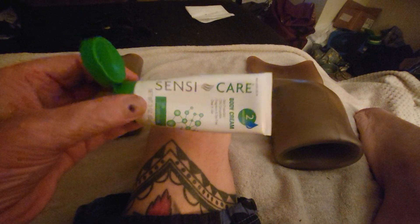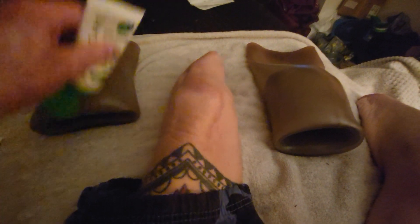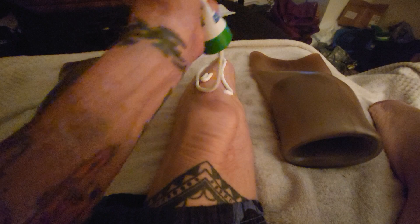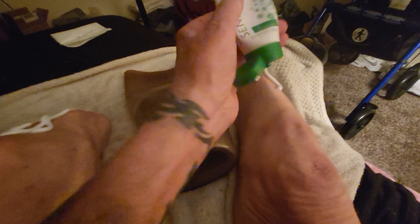Each day I start the day the same way by using this cream on my stumps. It helps with moisture and everything else. Something else I do is I examine my stumps for any redness or anything like that — sore spots that I might have to address.